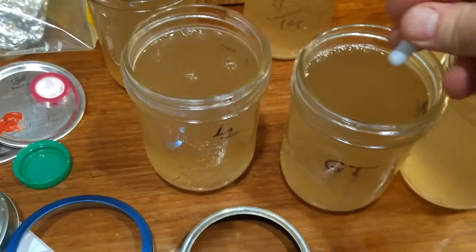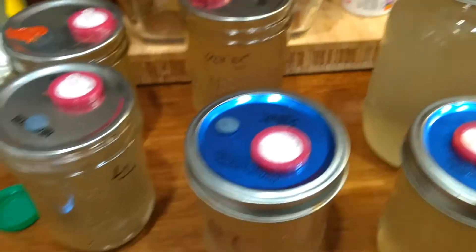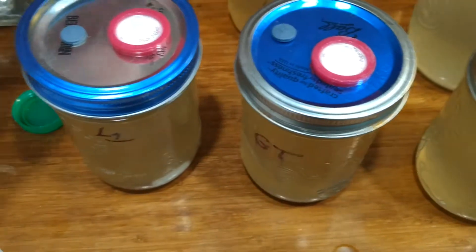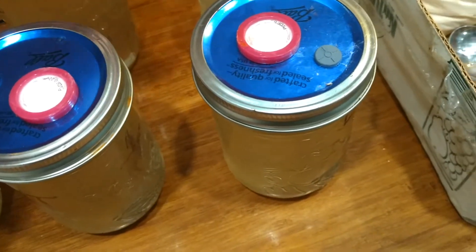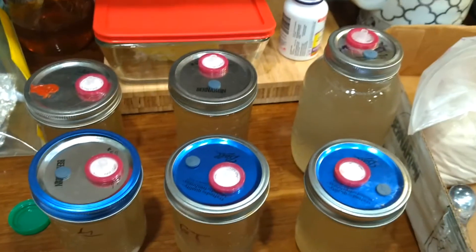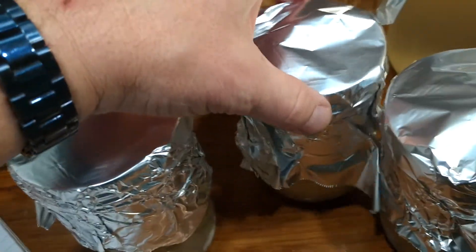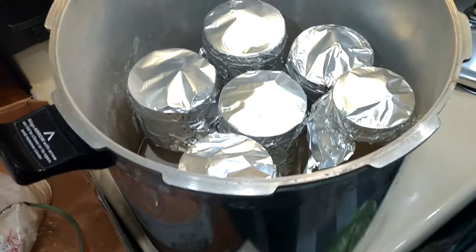You want to pressure sterilize everything. I have injection ports and the micron filter lids that I made — I will be making a video on that shortly. Put your lids on and then wrap your jars in tin foil. Make sure the lid is a little loose because you do not want to ruin the micron filters that are in there. Wrap them in tin foil and make sure the lids are a little bit loose.